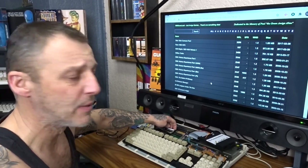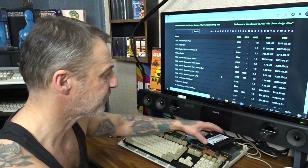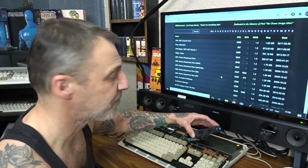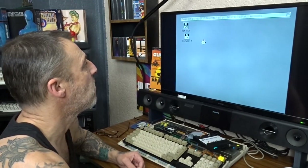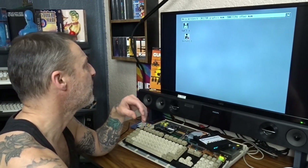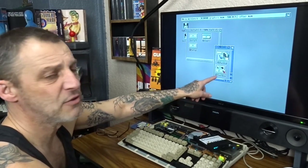So what we'll do first, we'll get the CF card done. On here I've got Workbench 3.1 installer on the USB stick. Start it off, install kick, install, and bring it to the Workbench. So now we're on the install Workbench — going to install HD Tools and an HD Toolbox.